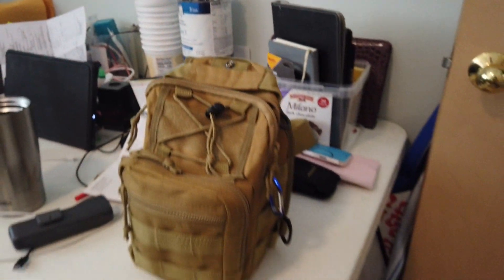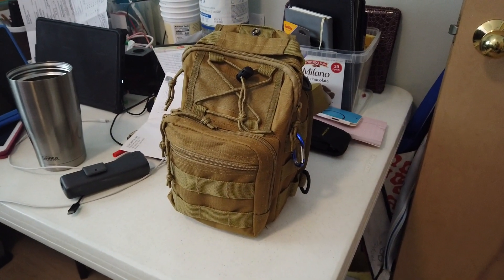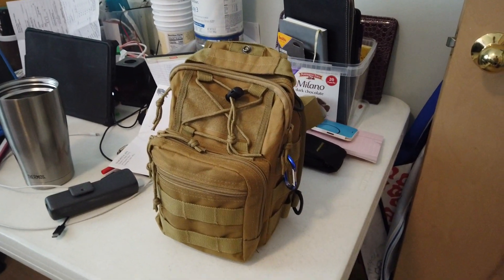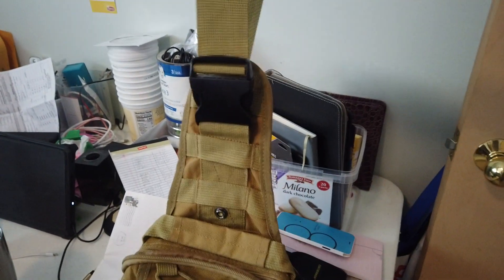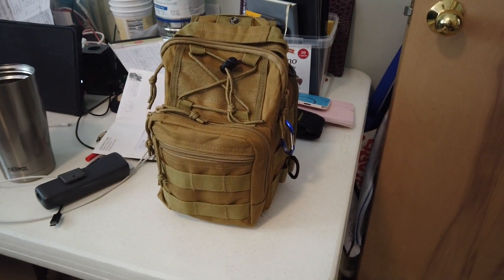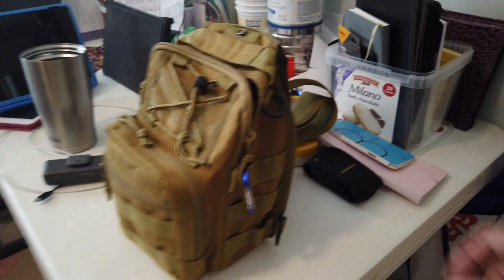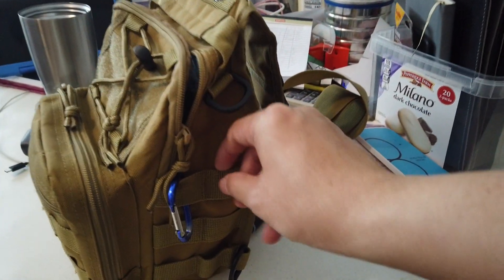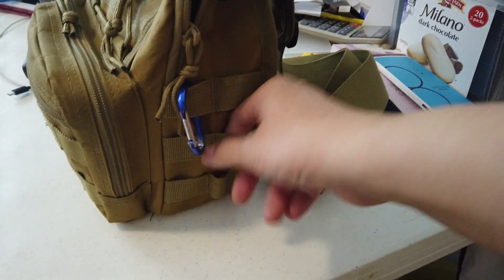Hello, this is the best EDC bag that I've seen so far. It's pretty cool. It's a single strap and you wear it like a chest pack — I like wearing it like a chest pack. It's really cool because you have these things over here where you could hang whatever you want.